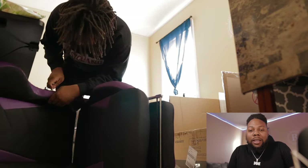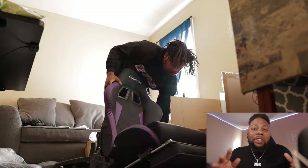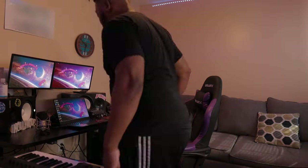After I got it all together and sat in it for the first time, I was amazed — this is well worth it. One of the decision-making factors for me getting this chair was the armrest.